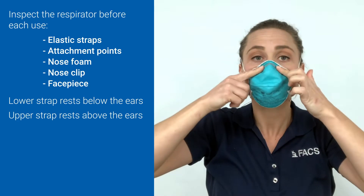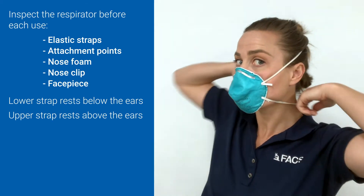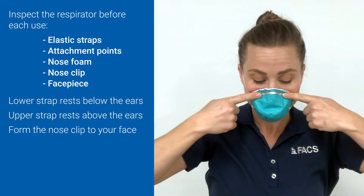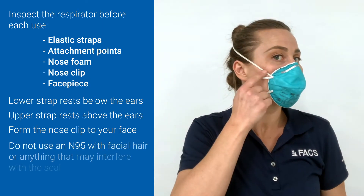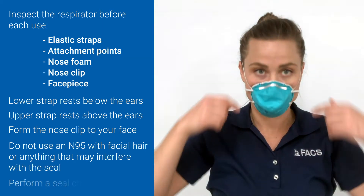Make sure the mask is centered on your face and that the straps aren't crisscrossed. Using two hands, form the metal band snugly to the sides of your nose and down to your cheekbones. Always make sure that there's no facial hair or obstructions preventing a good seal between the respirator and your face.